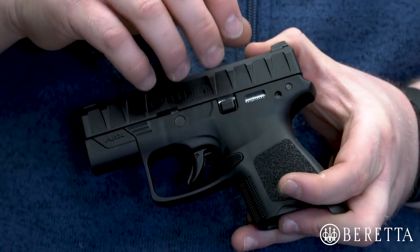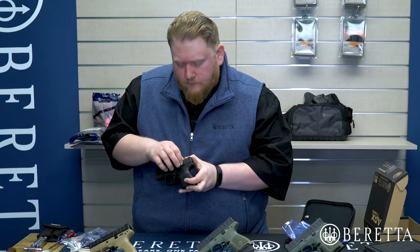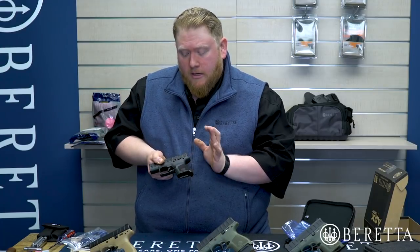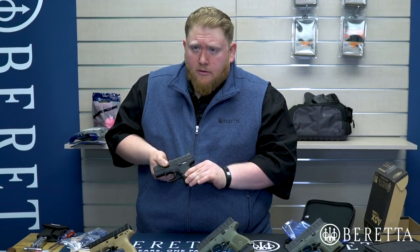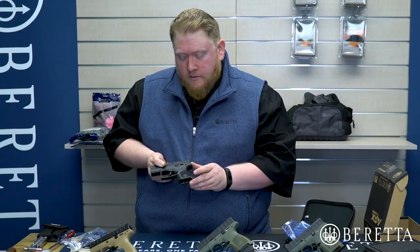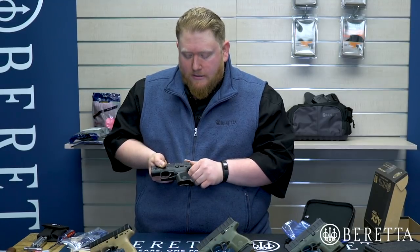That is the chassis of the gun, and you can swap it out and modify it to your heart's content. Frames are available at BerettaUSA.com or through your local dealer — retail cost is about $35. So if you want to modify it, feel free; you're not going to be out a full firearm. Pretty easy to replace.